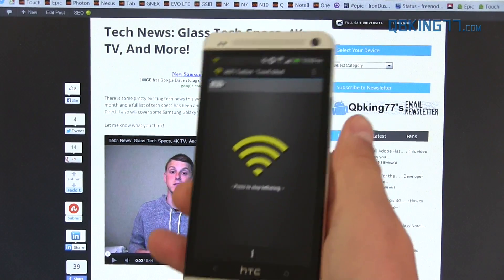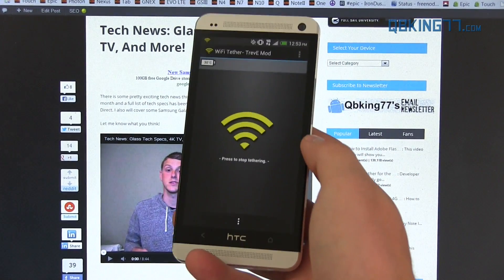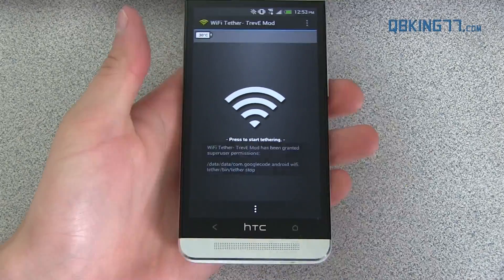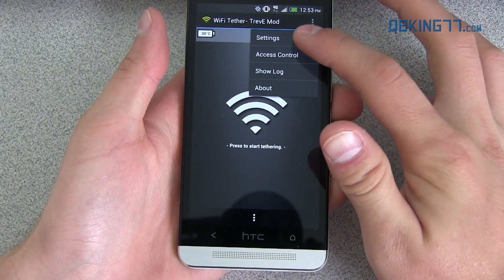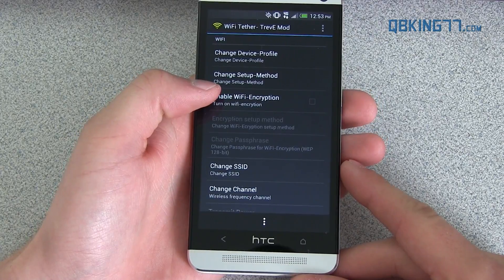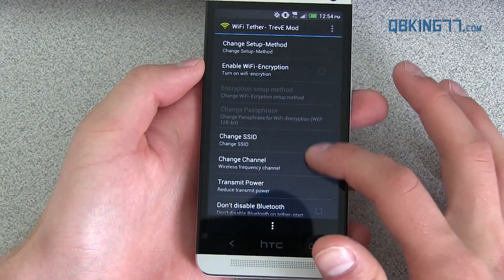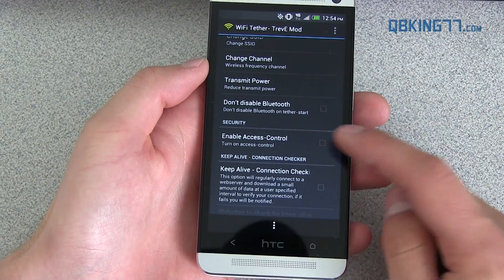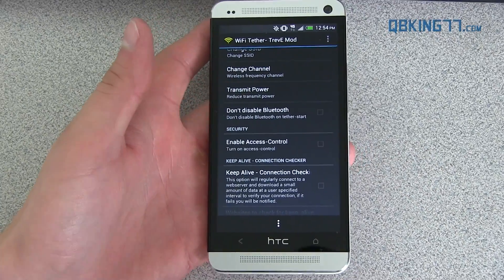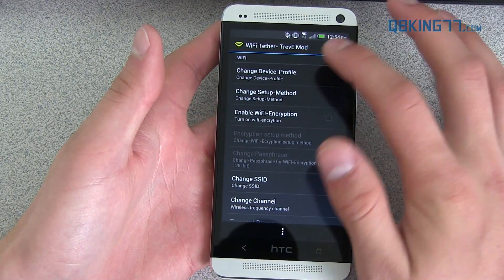I did want to get into some settings so you can try messing around with things and change things if you can't get it to work properly. I'm going to press stop tethering and turn it off for now. You can press Menu and go into Settings. Under Settings there are a bunch of options. You can actually enable Wi-Fi encryption, you can change the ID of the network so it doesn't just say 'Android tether' — you can change it to whatever you want. There is a bunch of things: you can enable access control. Again, some of these settings can cause it not to work, as it is very finicky. It can definitely cause a lot of people problems.